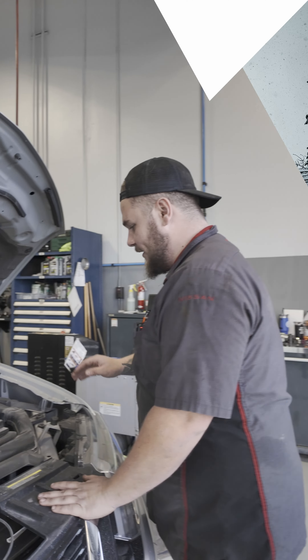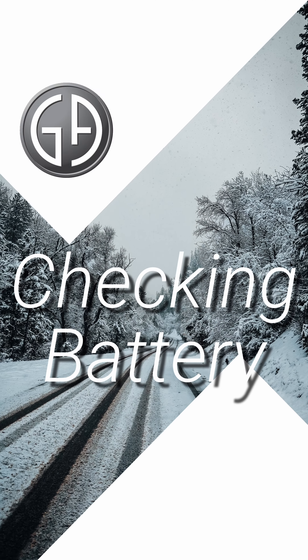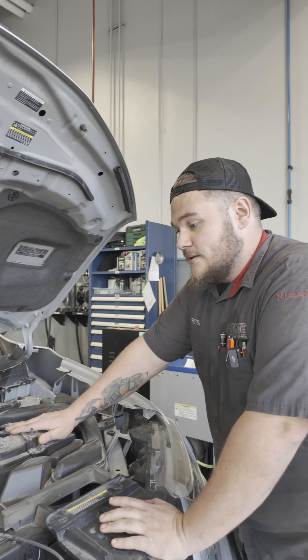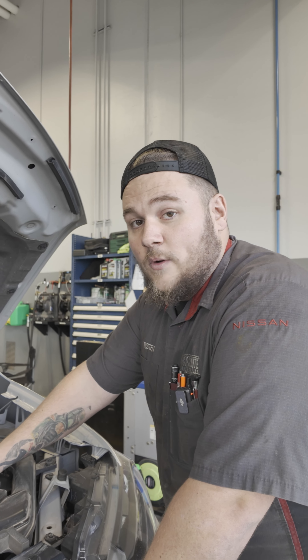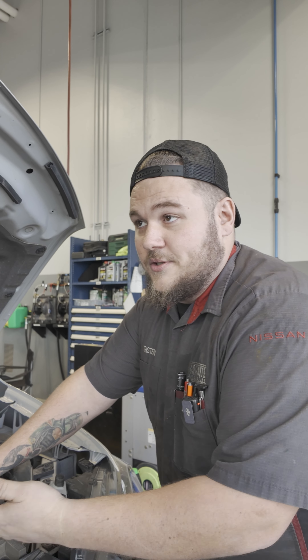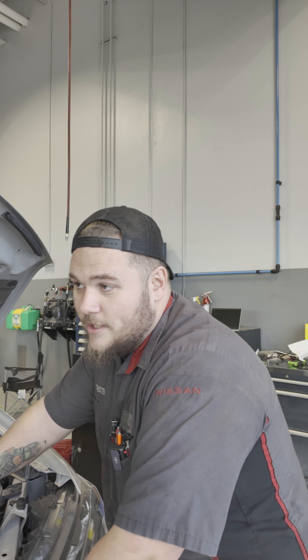Next we want to talk about is maintaining your battery. No one wants to be stuck out in the cold with no heat. Maintaining the battery is super important in all conditions, but especially during the winter as cold will drain your battery. You could go out to a parking lot after you get done shopping and your battery's just dead — what do you do then?